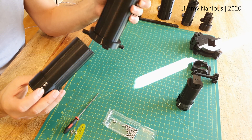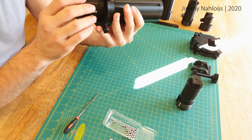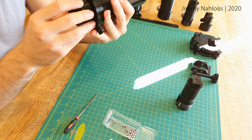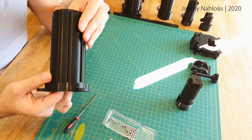Over here I'm just test assembling all three pieces to ensure they are all smooth. Looking at the label to know which direction I should be facing it, and after guiding it through the cap it should slip straight through.